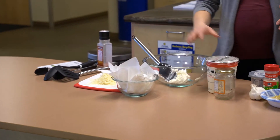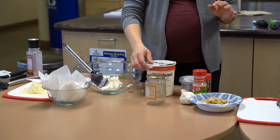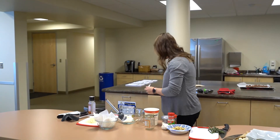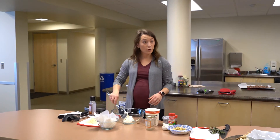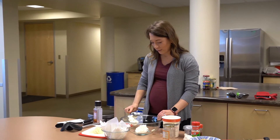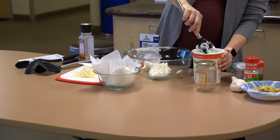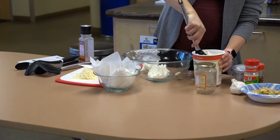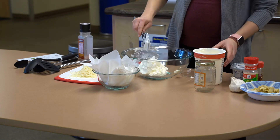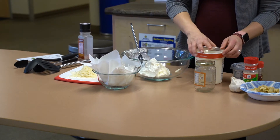Instead of using sour cream, we're actually going to use Greek yogurt. Greek yogurt has a very similar texture and flavor to sour cream. I have some plain Greek yogurt - you want to make sure it's plain. You don't want to put strawberry Greek yogurt in there; that might not go with your other flavors so well. I'm putting about one cup of the Greek yogurt in there.